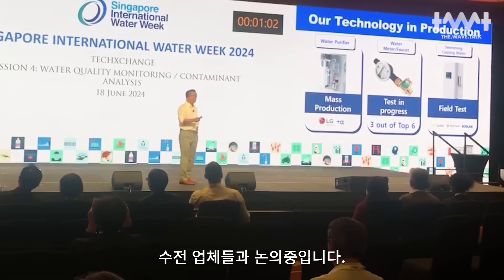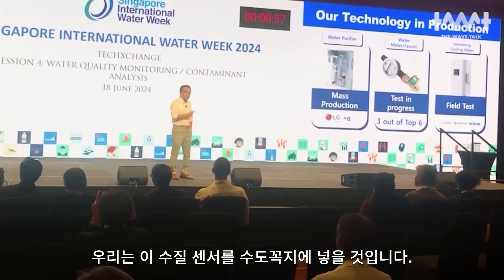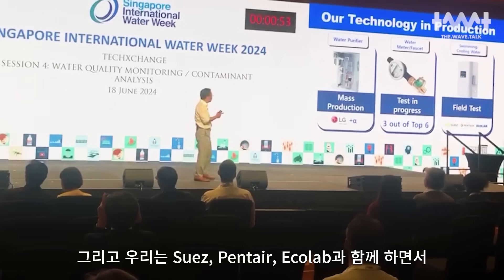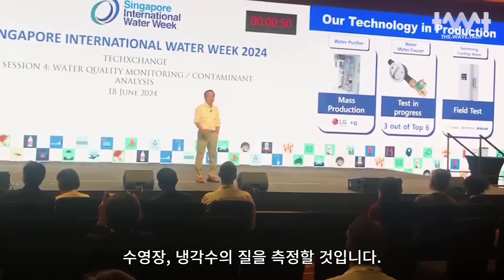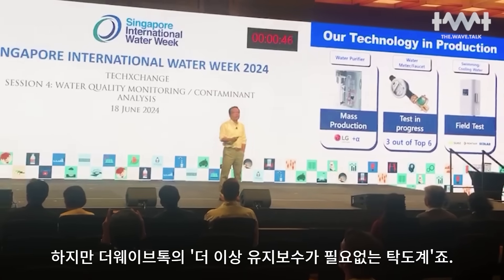We are heading to the faucet — we are going to put this semiconductor into the faucet. We are working with Suez, Ankur, and EcoLab to measure swimming pool and cooling water quality. They currently have sensors which are not real-time.